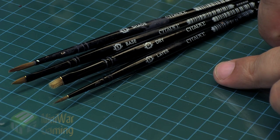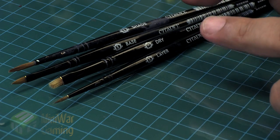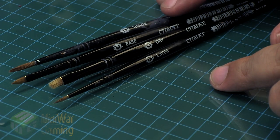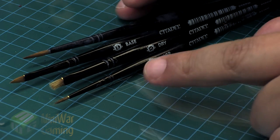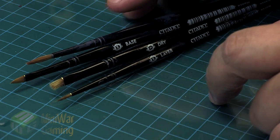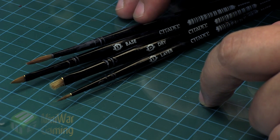These brushes have a nice labeling system to help you determine what kind of jobs the brushes are doing. For example, the shade brush has a longer bristle and it's a bigger size compared to the layer brush. It's got longer bristles and is more intended for dipping into shade washes and applying them in that fashion.